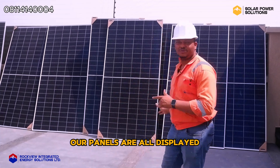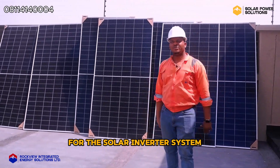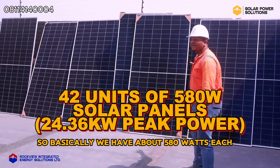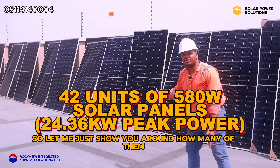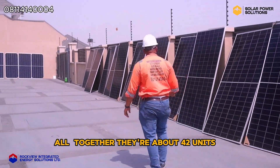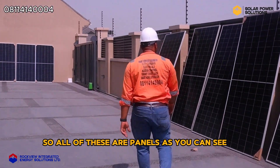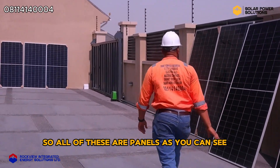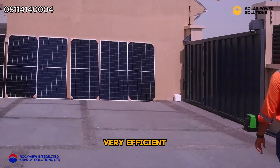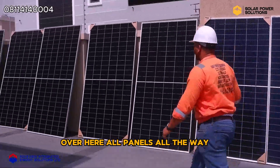Our panels are all displayed. All these panels we're going to be mounting on the roof for the solar inverter system to charge. We have about 580 watts each. Let me just show you around — as you can see there are a lot of them; altogether they are about 42 units. All of these panels are N-type JinKo solar panels, and they are very very efficient.